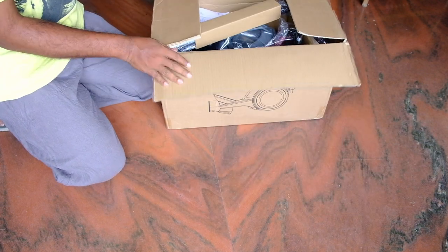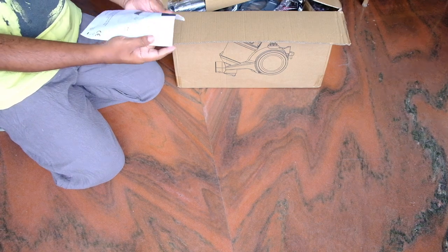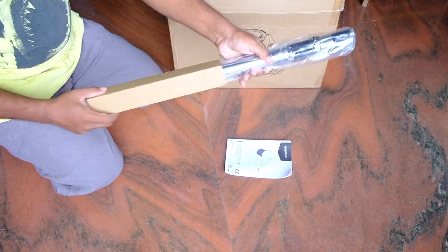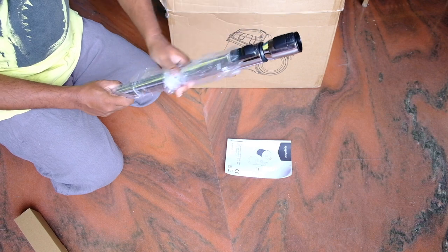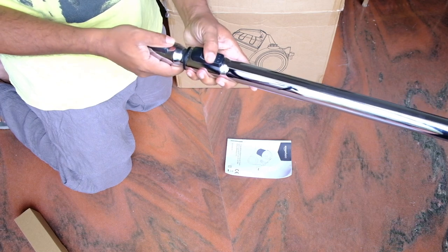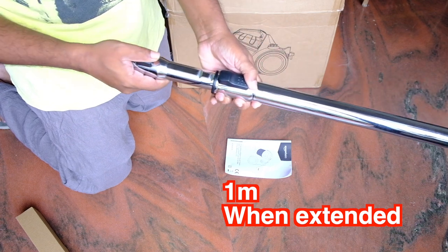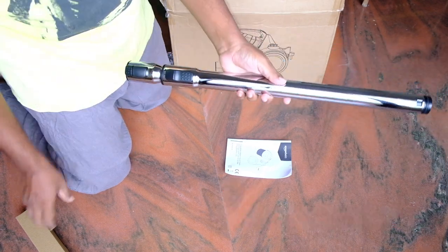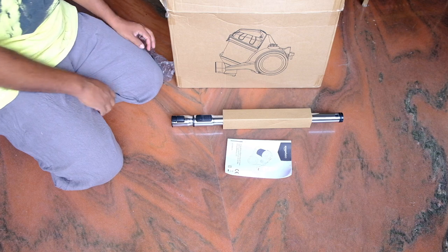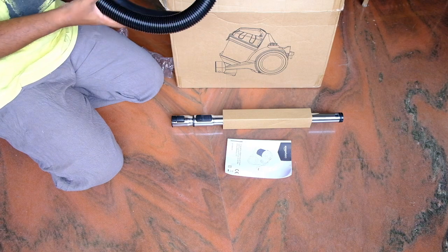Basic but sufficient packaging — all the accessories and the vacuum cleaner itself come packed in one box. Here is the telescoping pipe. It seems nicely chrome plated, but I doubt how long the chrome plating would last. It extends and collapses with a nice click. My only worry is about the chrome plating — how soon it would get scratched or peel off. That we will have to wait and see.